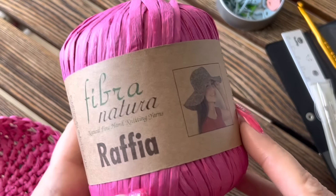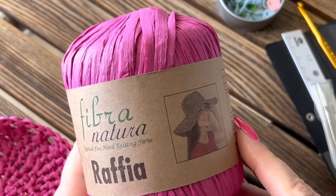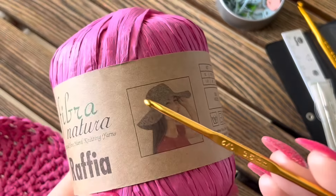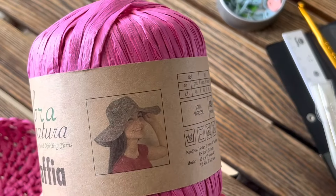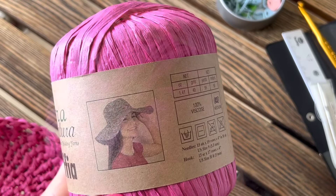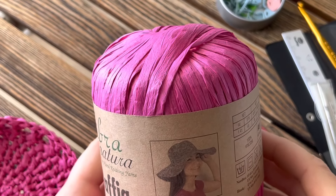Огромный привет, милые везунчики! Сегодня мы будем вязать восхитительную универсальную шляпку, которая подойдет всем. Я буду вязать на размер 56–58. Если у вас размер меньше, возьмите крючок номер три; если мой размер — три с половиной. Шляпка простая, мастер-класс элементарный, и вы с удовольствием будете носить такую классическую, легкую, комфортную шляпу.